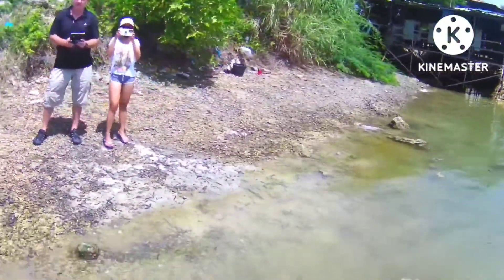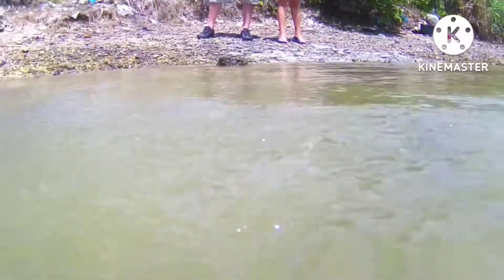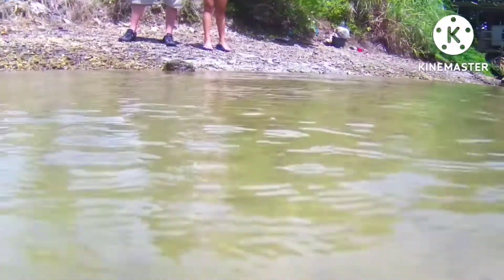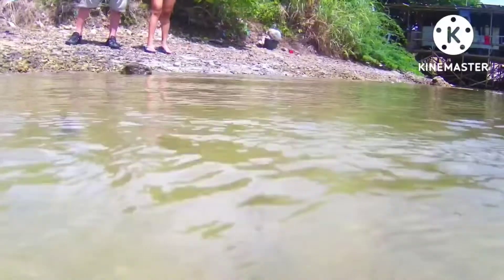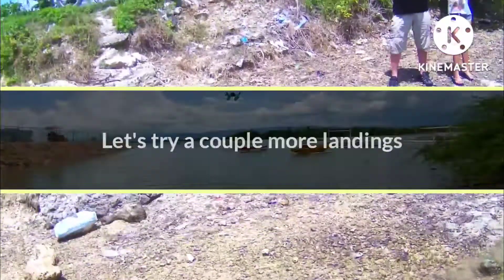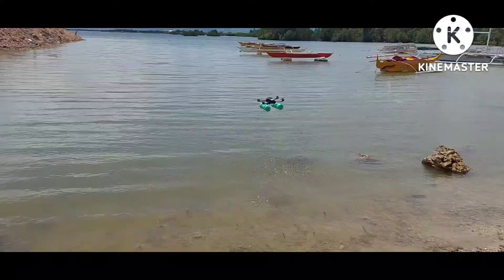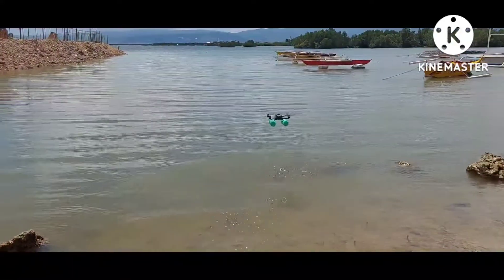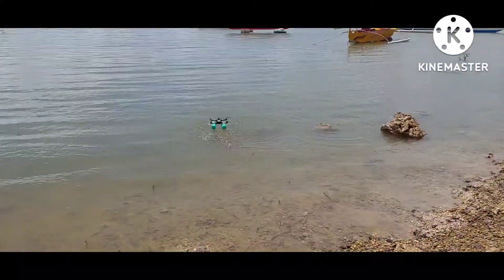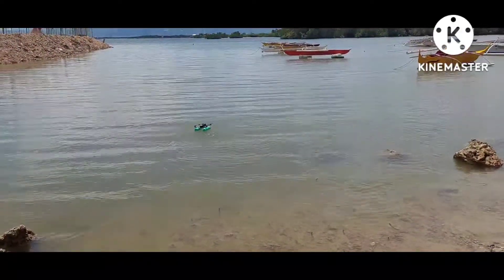Here's the second landing - I turned the drone around. I'm trying to keep everything shallow so I really don't want to go running out in the water after it just in case. Once again it lands easily, has no problems, the motors are able to arm, and auto takeoff works just fine. These floating landing gear really came out really good. It's hard to keep it stable with all this wind.